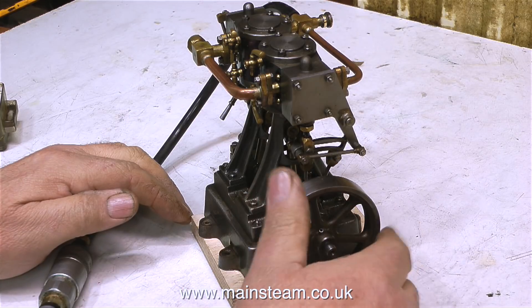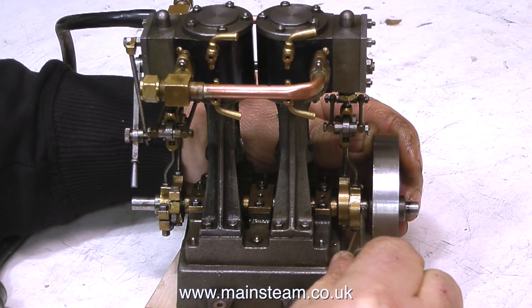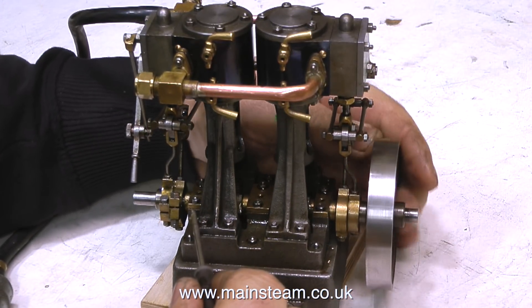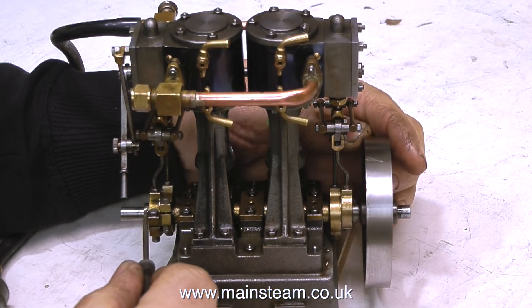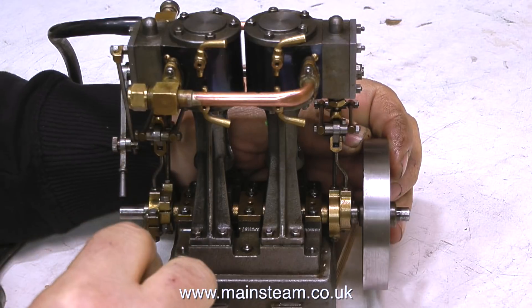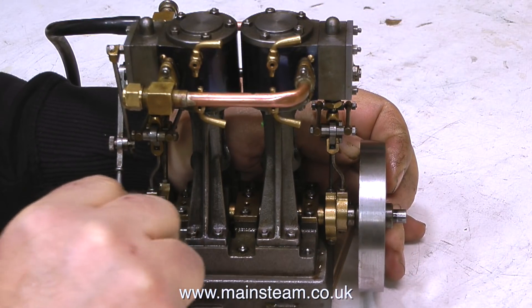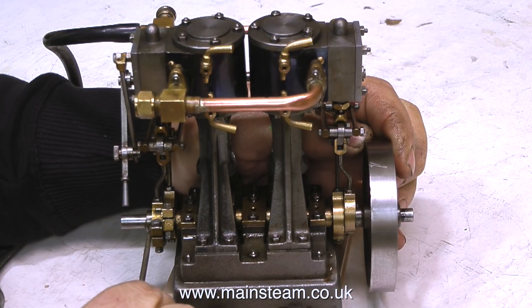It sort of works — almost works. The timing is really out, it's miles away. Normally when doing an appraisal, if something is minor I'll generally put it right. I charge a small fee for looking at the engines, but sometimes I can fix the engine without charging the customer any more money.